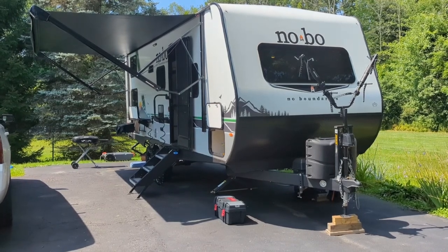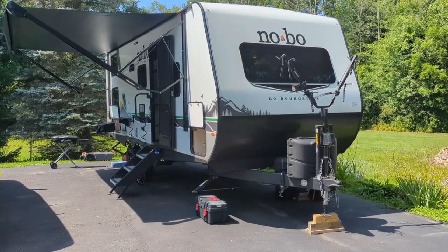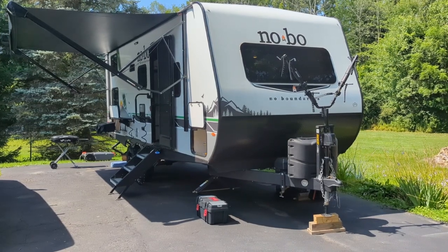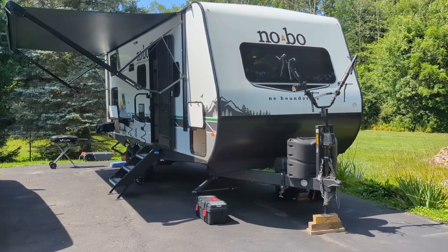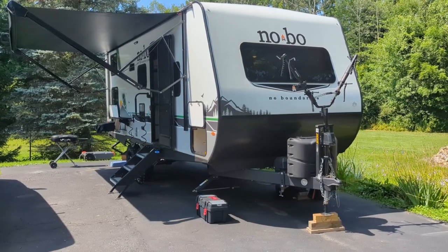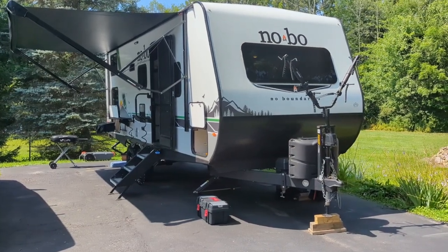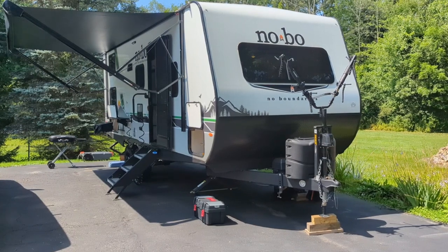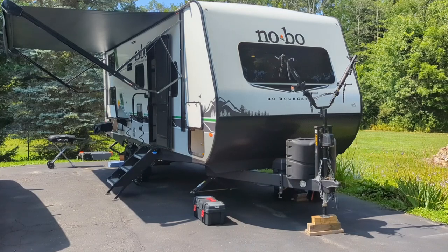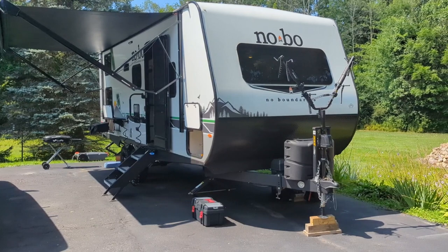If you followed any of my videos before, we had a 2021 Flagstaff E-Pro 20BHS that we absolutely loved. Our family unexpectedly grew by one, so we outgrew the E-Pro and needed an upgrade. This is that upgrade. We've owned this camper — we call her Bonnie — for about a month.